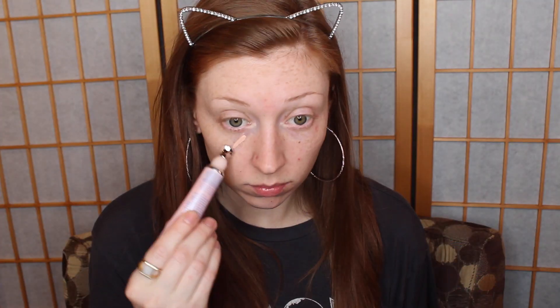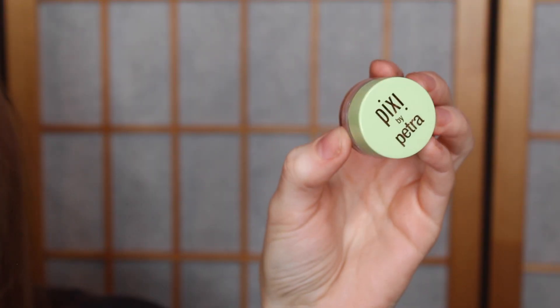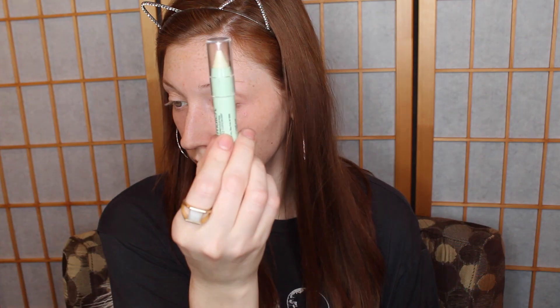For a little bit of extra priming and some de-puffing action under my eyes, I'm using the Hard Candy Sheer Envy Instant Eye Fix — I absolutely love this stuff. Then I'm going to take this Pixi Color Corrector for my under eyes in the shade Brightening Peach, using this on a concealer brush to pack it underneath my eyes to hide dark circles, being very generous with that. I'm also going to use a green color corrector on some of my red spots. A green color corrector helps to counteract redness so you don't need as much coverage to cover those areas up.